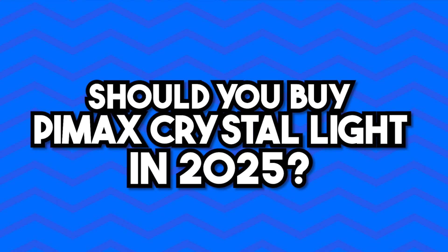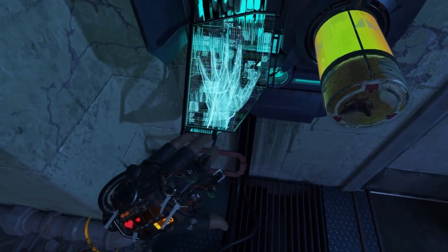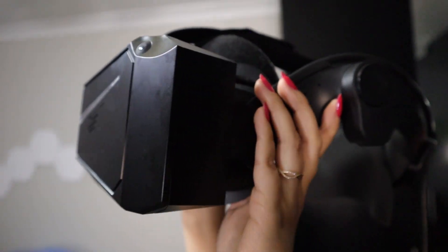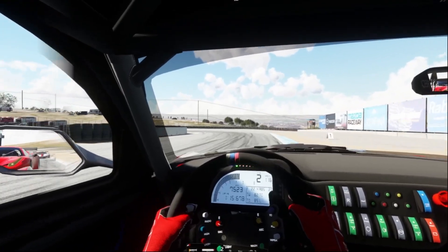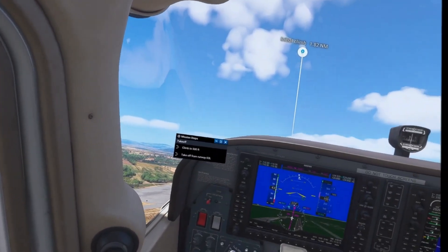For people looking for the next step up and moving into PC VR, this is a fantastic option. Should you buy the Pimax Crystal Light in 2025? If you want high-end visuals, sharp lenses, and PC fidelity at a price point that doesn't empty your bank account, then absolutely the Pimax Crystal Light is a device you should be looking at. It's almost the same price as a Quest 3 or Pico 4 Ultra, and Pimax has done something really smart — they stripped away all the fluff and focused on what makes PC VR good.